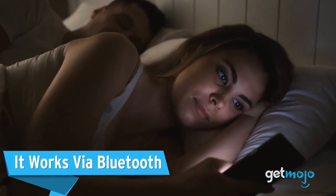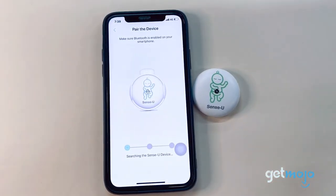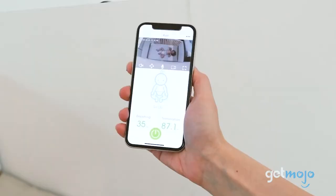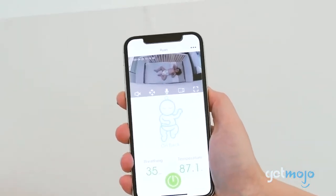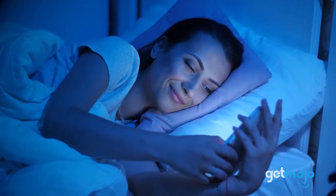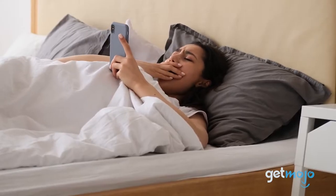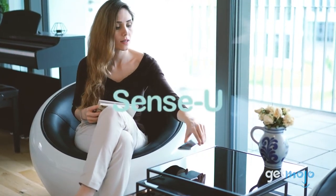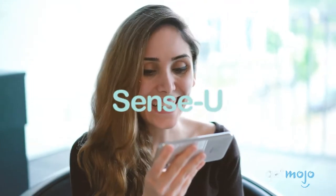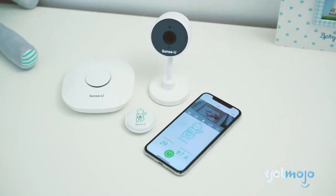It works via Bluetooth. The Sensu Baby Breathing Monitor uses Bluetooth Low Energy with nearly zero radiation levels, rated at 1/1,000th of your smartphone's. It has a communication distance of 50 feet and automatically connects to your smartphone when within range. The monitor works with the Sensu Baby app on Apple iOS and Android devices, available on both the Apple Store and Google Play Store. The optional base station, compatible with the Sensu Baby monitor, observes your baby virtually anywhere and offers real-time vitals.